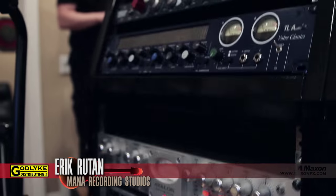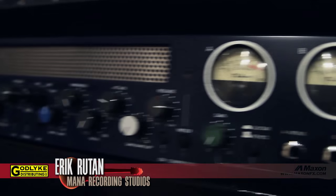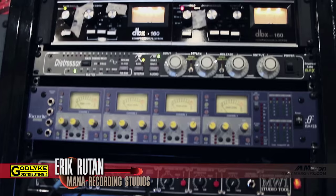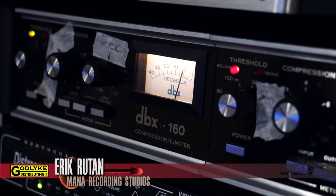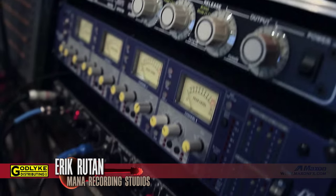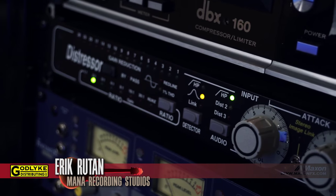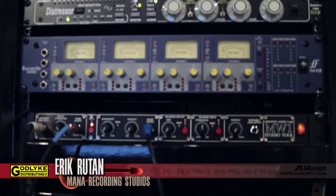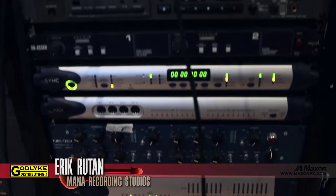The Great River mic pre is something like a Neve clone that I use for guitar a lot. A lot of these are DBX compressors — the DBX 160s — classic compressors that I've had refurbished. I like to use those on kick, bass, and snare. The Distressor is a classic compressor that I use on a million different things. And the Tube Tech compressor I use for the mix bus for the mixes.